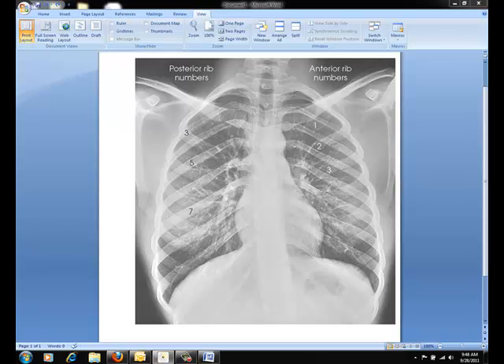For the AP projection above the diaphragm, you should see the 1st through 10th posterior ribs from both sides. For the ribs below the diaphragm, the 8th through 12th ribs should be best demonstrated. Be sure that there are ribs visible through both the lungs and the abdomen.